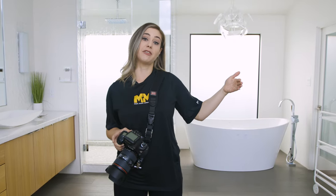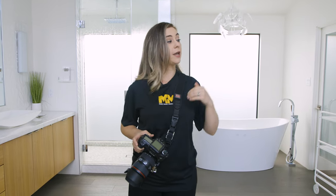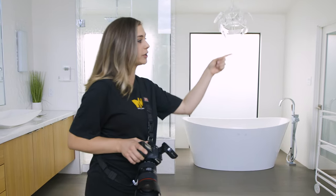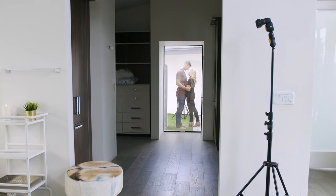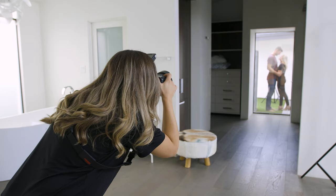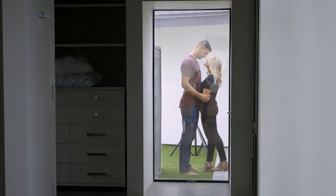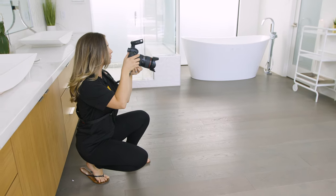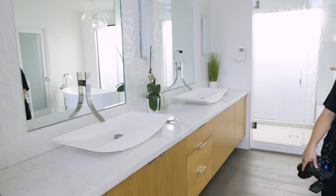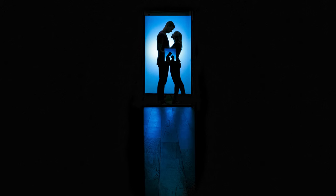For this first lighting setup, I've actually placed a flash behind the couple with a blue gel as well as a sphere. I came inside because we're actually going to frame the couple within this window. Something I noticed while setting up this shot is that this mirror was reflecting back into my frame, which actually created a double silhouette. I really liked it, so I decided to keep it.